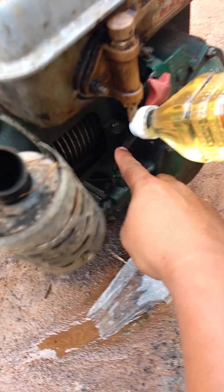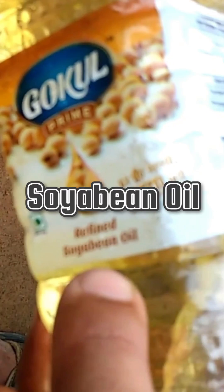You can see the vegetable oil bottle here connected through the pipe to the engine. The oil used here is soybean oil, commonly found in the market.